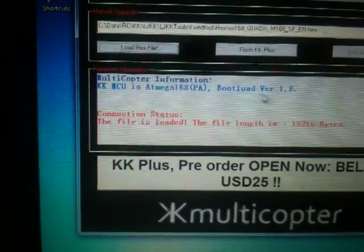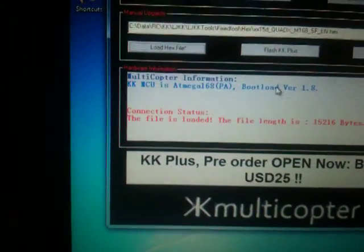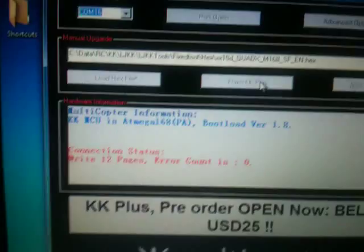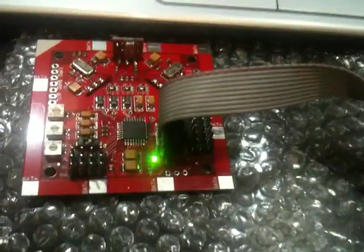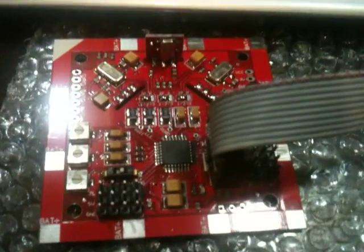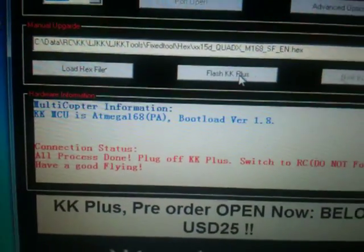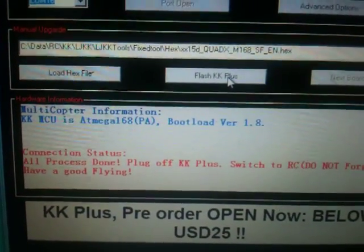Now it's time to do the flashing. Click 'Flash KK Plus'. When you click this, it will show you the pages running and the LED light turns on — you can see they are transmitting. When it finishes, the LED will turn off and the screen will show you a completion message.